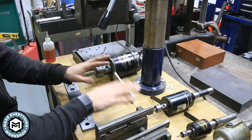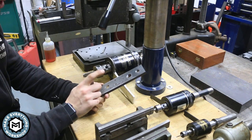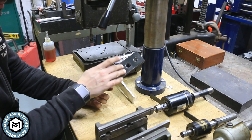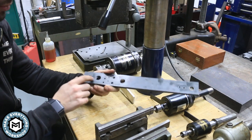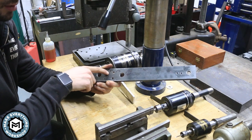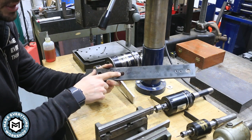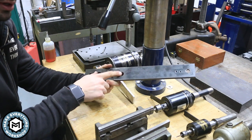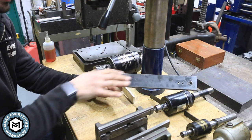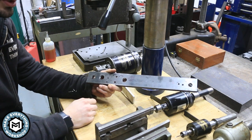Now that I've got the whole thing built out, I wanted to do some test pieces. Here is a piece of three-eighths mild steel plate with four different size holes drilled in it: a number seven for a quarter-20, a number 35 for a 6-32, five-sixteenths for a three-eighths-16, and an eleven-sixteenths for a three-quarter-16 thread. These four holes represent the four different size tapping heads that I have, and I'm going to run this thing through the paces.